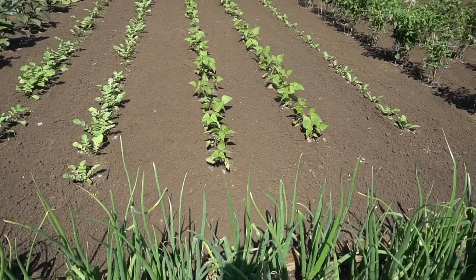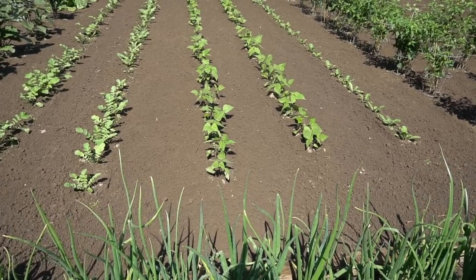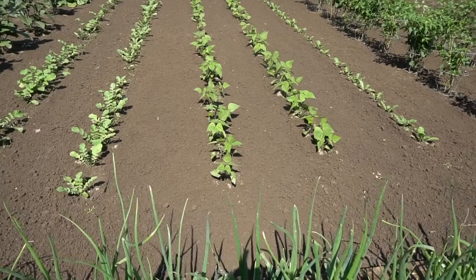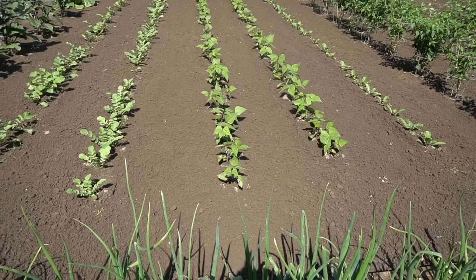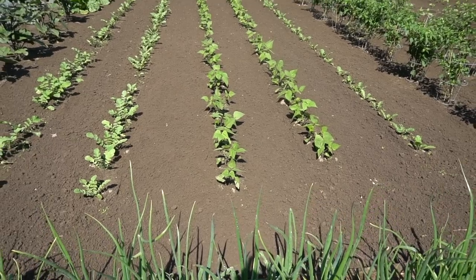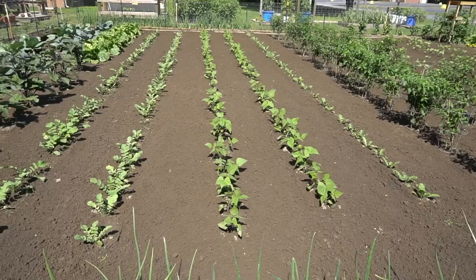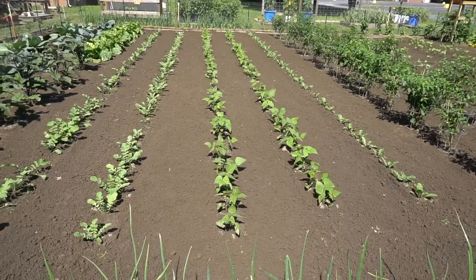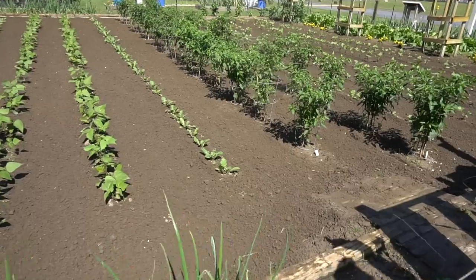These two rows of beans are called Purple Teepee. They're a snap bean, but the cool part is they're purple. I grew two rows just to try them out this year. We've got a progression video on those coming out shortly.